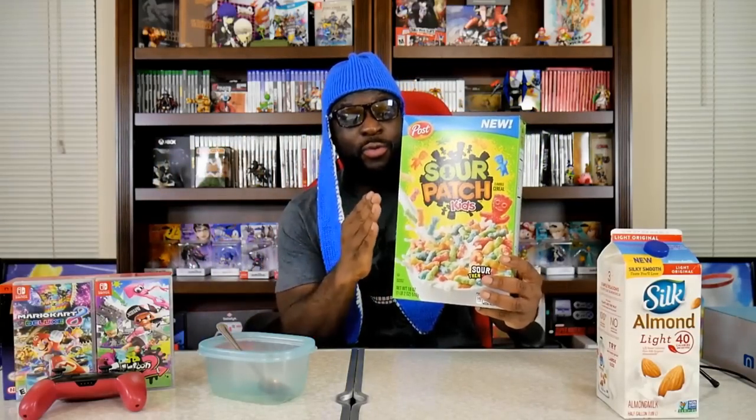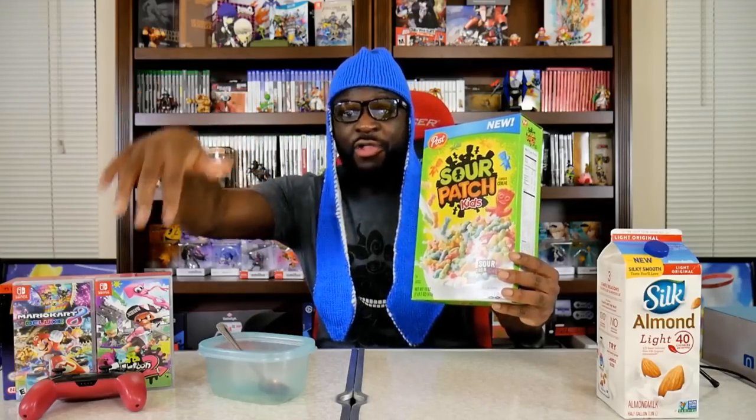This cereal reminds me of Splatoon for some reason. If I'm going to be playing some Splatoon, I might want to try this cereal because of all the different colors — there are all the colors of Splatoon and Mario Kart 8. So this cereal potentially has some gamer food merit. While you're playing Splatoon 2 or Mario Kart 8 Deluxe, you can eat some of this cereal and it might be good.